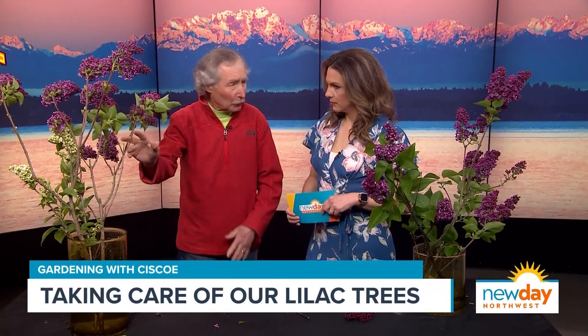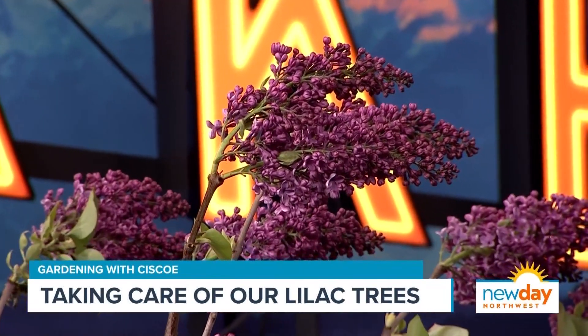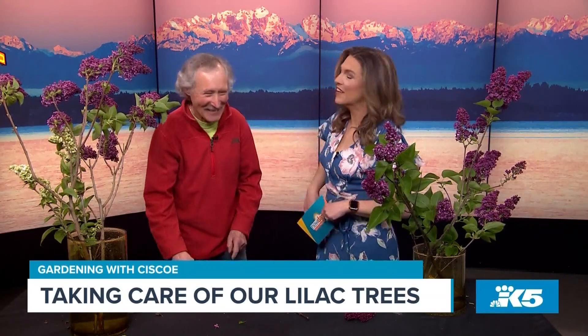The blooming window for lilacs is just starting right now. They usually only last about two to three weeks maximum, usually more like two — that's the sad part about lilacs. I followed all the advice from last year but my lilacs might not have bloomed yet.